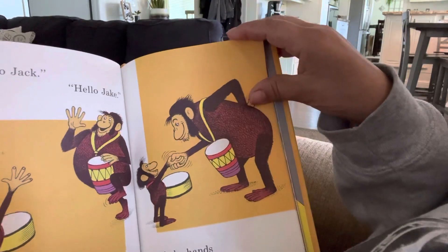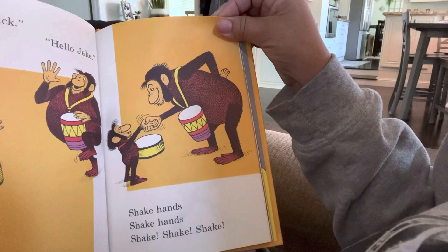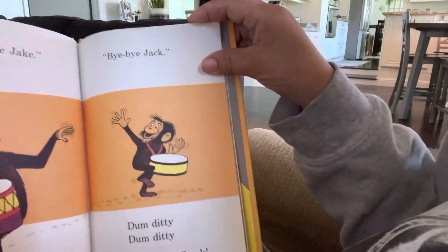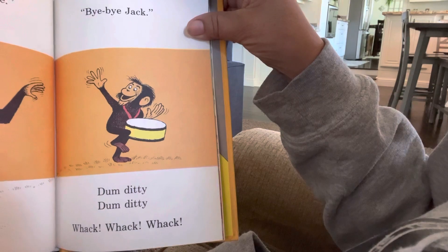Hello, Jack. Hello, Jake. Shake hand, shake hand. Shake, shake, shake. Bye-bye, Jake. Bye-bye, Jack. Dum, diddy, dum, diddy. Whack, whack, whack.